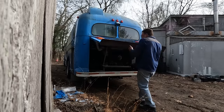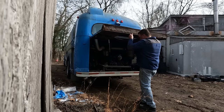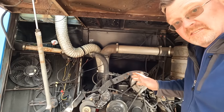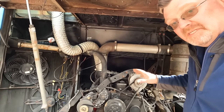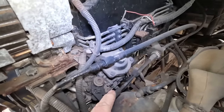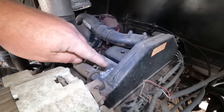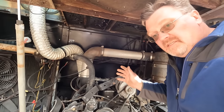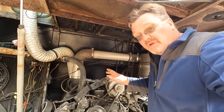Under here is the good stuff. This bus has been repowered with a 6BT Cummins — it's a good old 12-valve, the early model with a smaller pump, no inline pump. It actually has a water-to-air intercooler, which is good. And it has an Allison automatic transmission too. So the drivetrain is a good basis to start with.